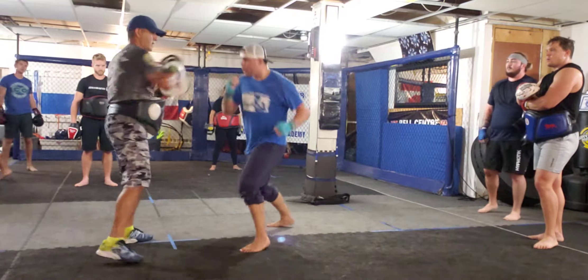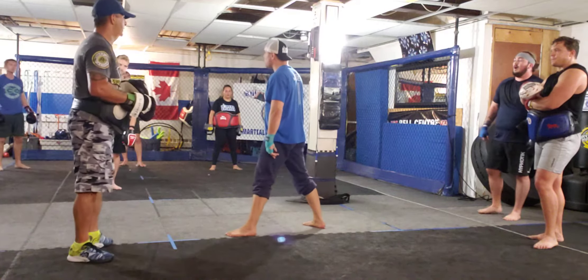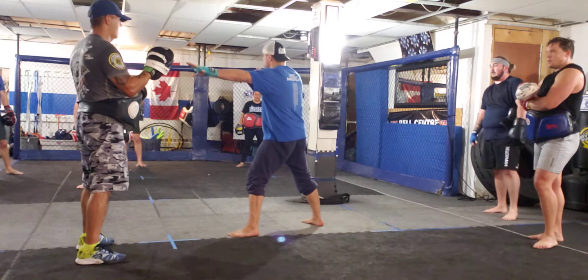Weave, right, left, hook, cross, weave again, cross, outside step, back step, pivot — or outside step as you cross, then back step, pivot in position.